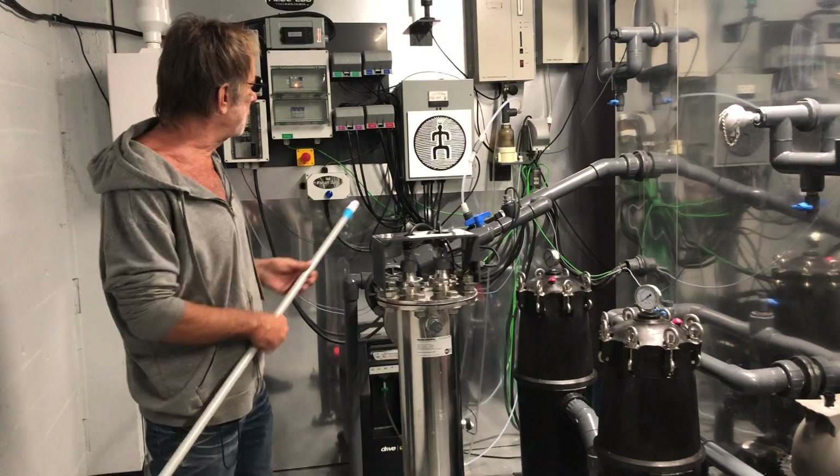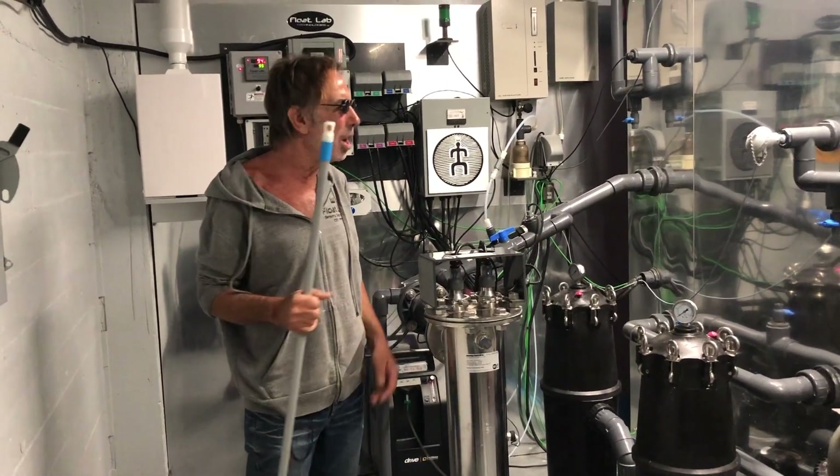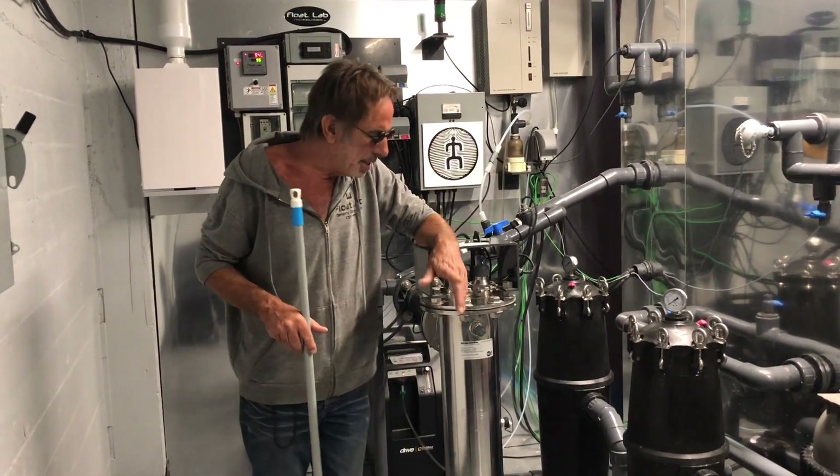There's the bonding I was talking about. So everything is bonded here. You've got to bond on the inside, the outside, in the water — everything is bonded individually. So it's safe.